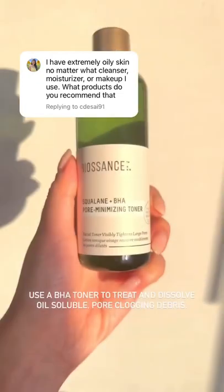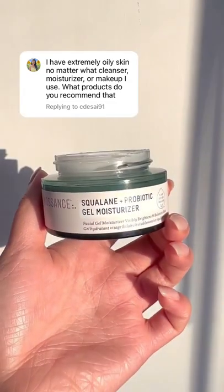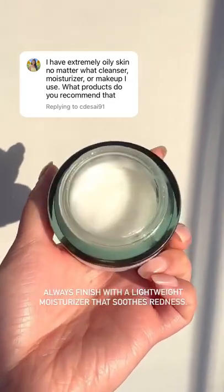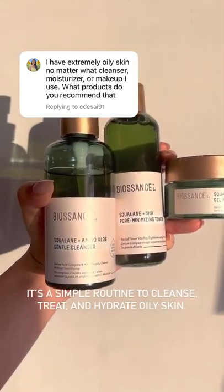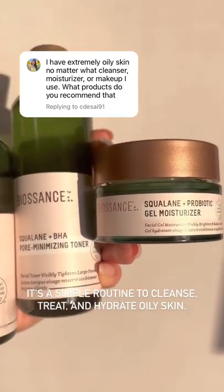You want to start with a nice deep cleanse, then you want to treat your skin with something that has PHA or salicylic acid in it, and then you want to hydrate with something lightweight that's also calming and non-irritating. So that's your simple three-step routine to cleanse, treat, and hydrate for oily skin.